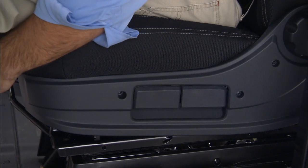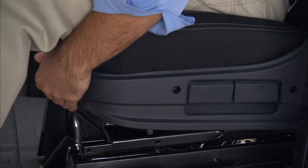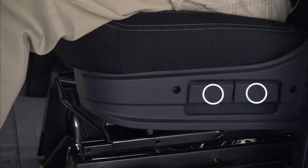You can also alter the front and rear height and lumbar adjustments. You'll find the height adjustment levers on the center outboard side of the seat. The front lever adjusts the front edge and the rear lever controls the back.